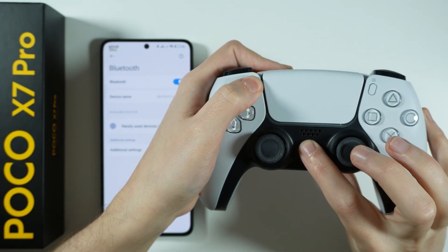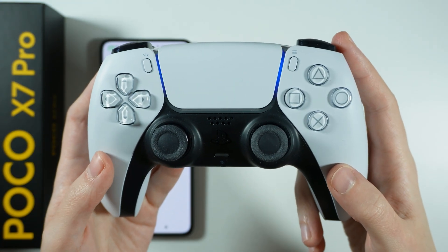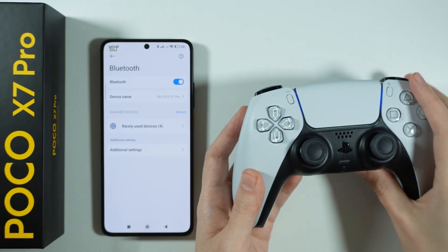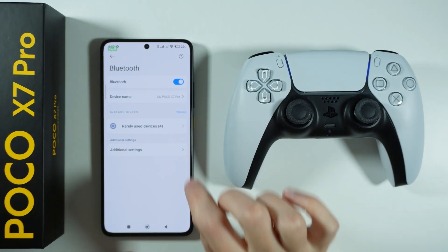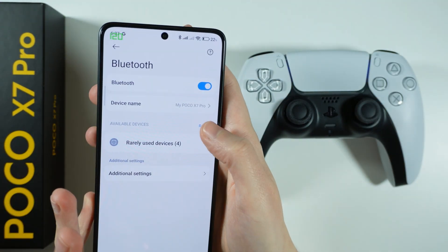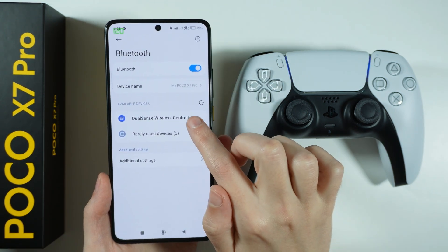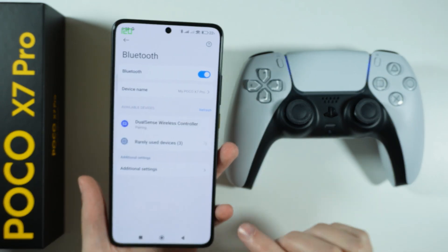Let's keep holding. And there we go — the lights are now flashing. This means that we are in the pairing mode and we should be able to refresh the Bluetooth devices detected. And now we can choose DualSense wireless controller.